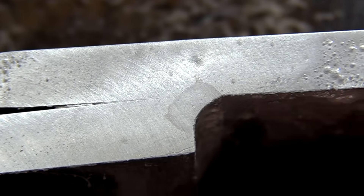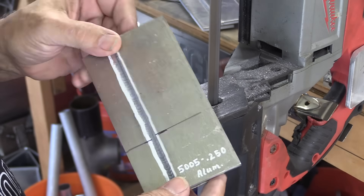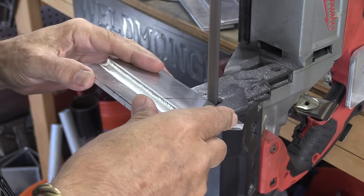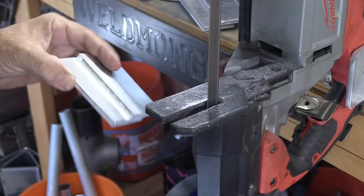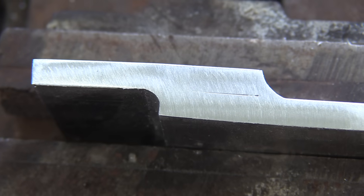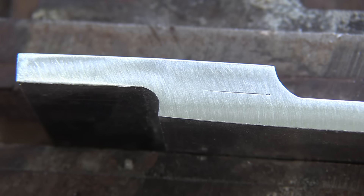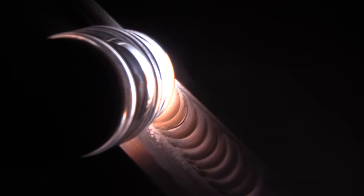The last test: a laser weld on one lap joint and a TIG weld on the other — you saw me make both of those earlier. Same drill: cut with the porta-band, polish down with gradually finer scotch-bright discs until the rough scratches are out, and etch with Easy-Off oven cleaner. Let's get the arc shot and puddle fresh in mind before looking at the cut-and-etch results.